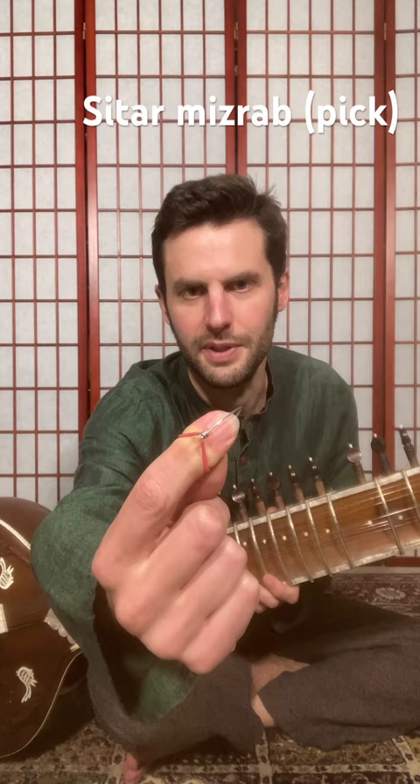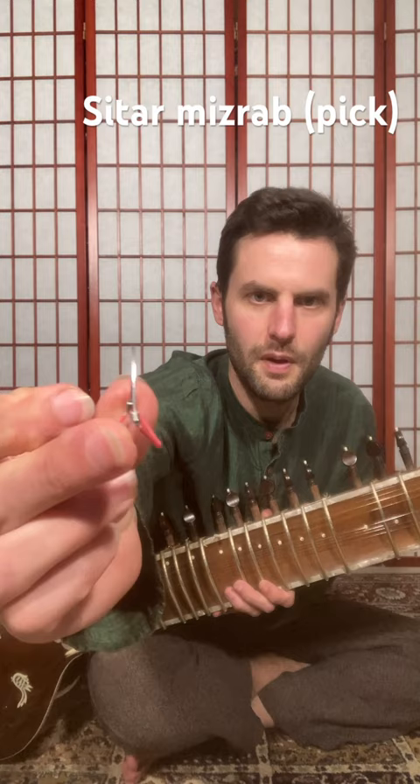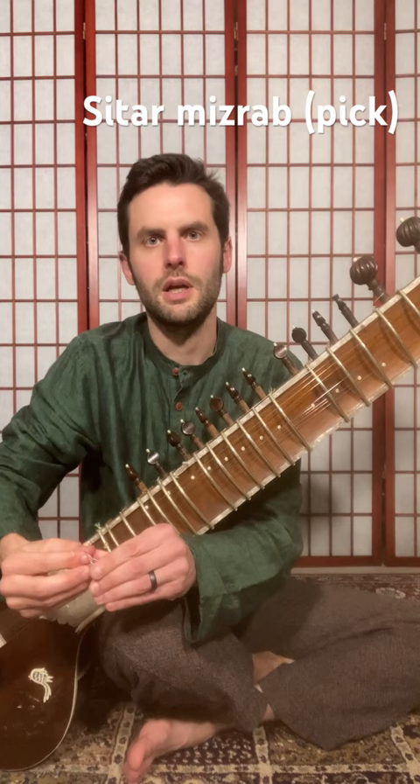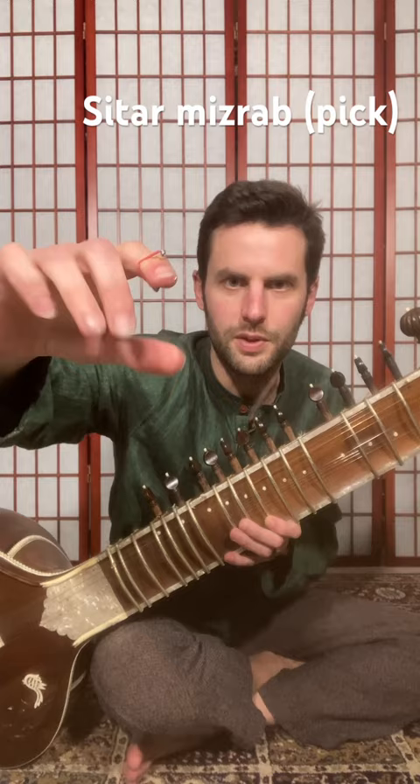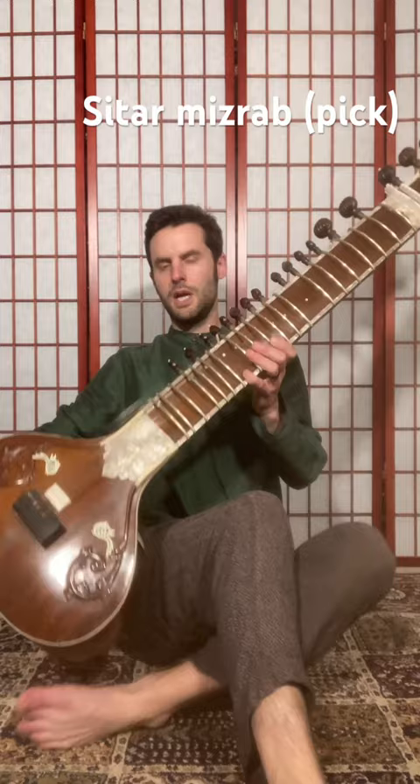This piece of wire essentially goes onto the index finger, clamps on snugly like this, and we use our whole hand as if it's stuck together. Even though we're only plucking with this, we don't play the sitar with one finger. We bring the whole hand together, and that gives us this power, this weight.